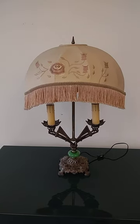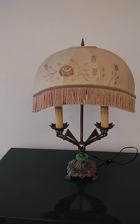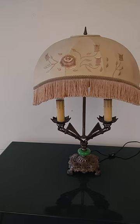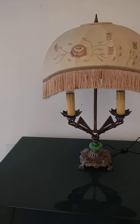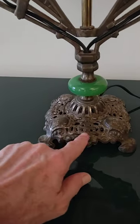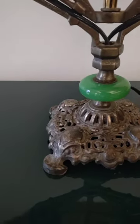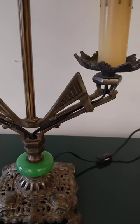Good afternoon everybody, this is Tom from 20th Century Rescue. I'm showcasing this beautiful art deco-ish lamp. It has elements of art deco as you can see here, and this more art nouveau — or I'm not sure what to call it — but it is a striking lamp.